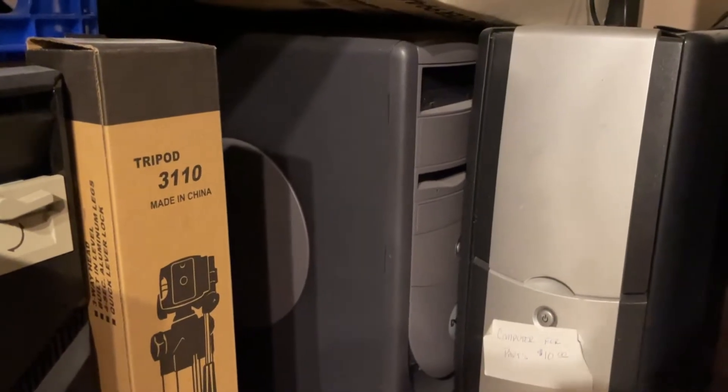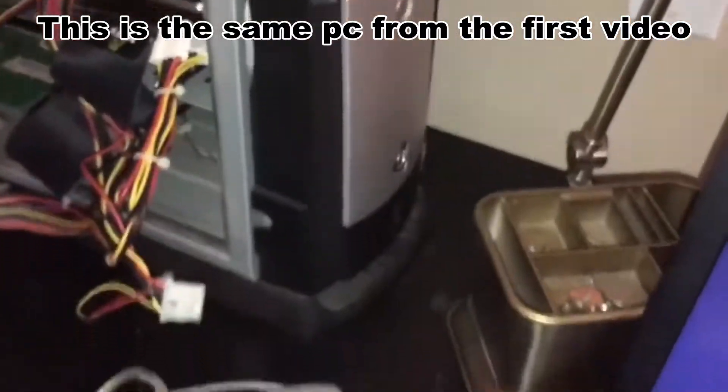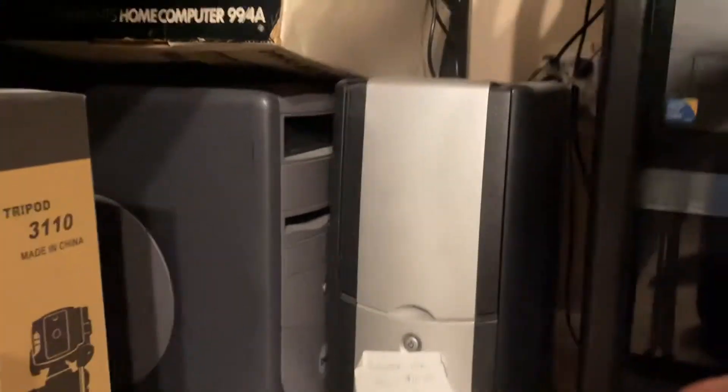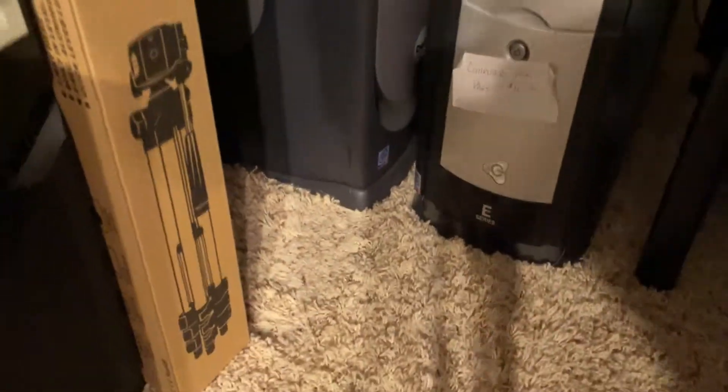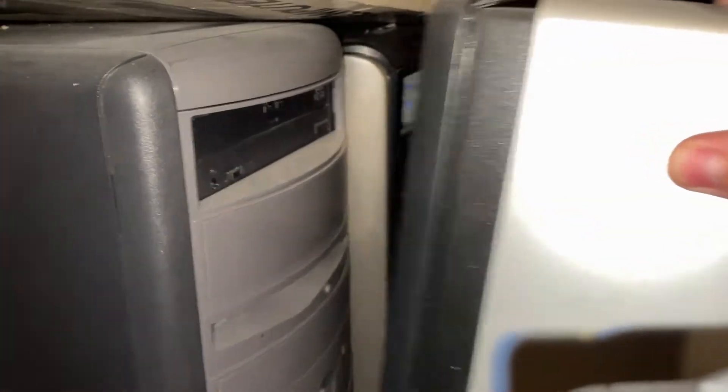There's the Dimension — still there, you never sold it, you tried. There's a Gateway E-series and a Dimension — I think there's a 745 case back there. Let me get a flashlight on — yeah there's a 745 and the skinny Dimension, the Precision Dimension.